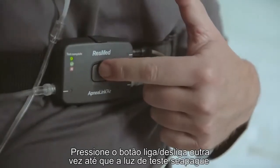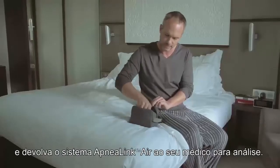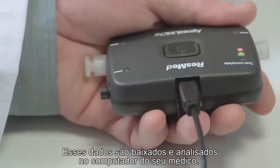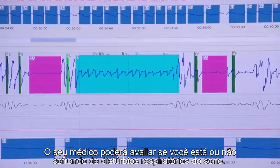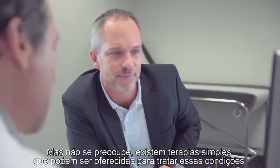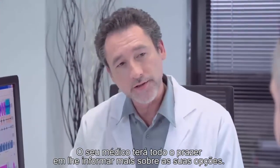Press the on-off button another time until the test complete light turns off, and return the ApneaLink Air system to your clinician for the analysis. The ApneaLink Air has now recorded a wealth of data about your sleep patterns. This data is downloaded and analyzed on your clinician's computer. Your clinician will be able to assess whether or not you are suffering from sleep disordered breathing, but rest assured there are simple therapies that can be offered to treat these conditions and relieve you of the debilitating symptoms. Your clinician will happily tell you more on your options.